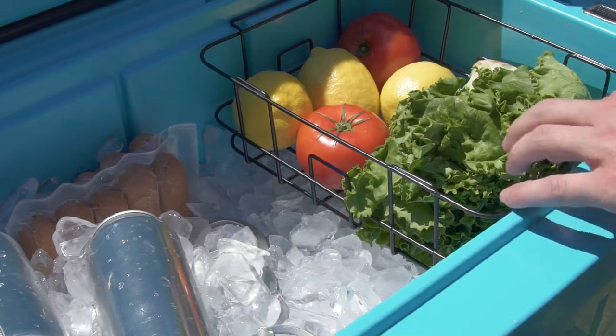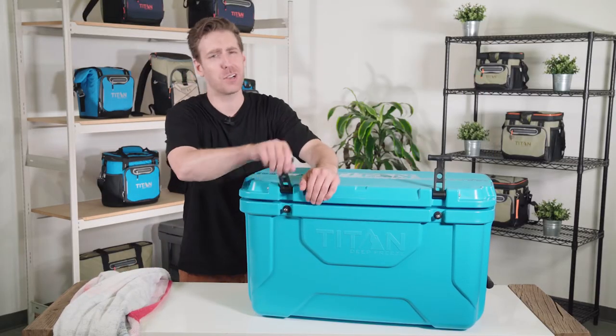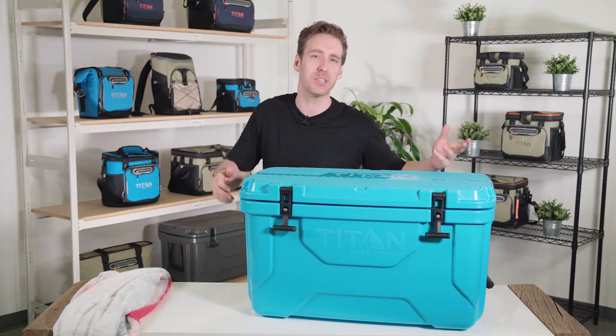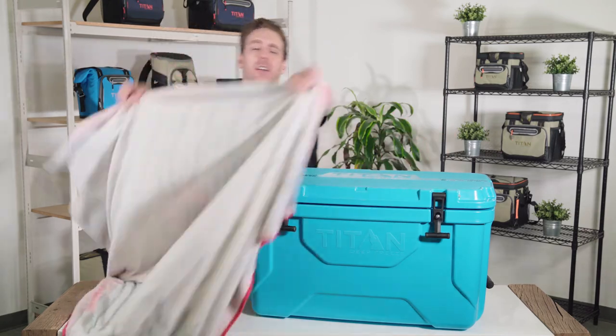Last but not least, opening your cooler frequently is going to allow cool air to escape, so try not to open your cooler as much to increase its performance. Keeping it in the shade is also going to help, but if you're at a beach or a park where shade isn't really an option, try laying a blanket over top — it's going to reflect some of those toasty rays coming in to heat up your contents.